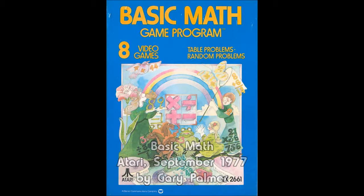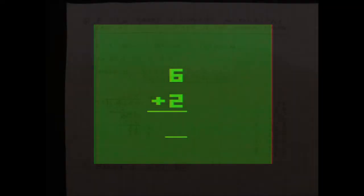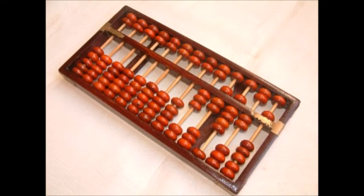It's a numbers game on Atari Archive with a look at Basic Math. For as long as people have been mashing up numbers, they've been looking for ways to make the process easier. Whether it's mathematical techniques like long division, or using an abacus to keep track of large numbers, anything that can help reduce human error, we like.